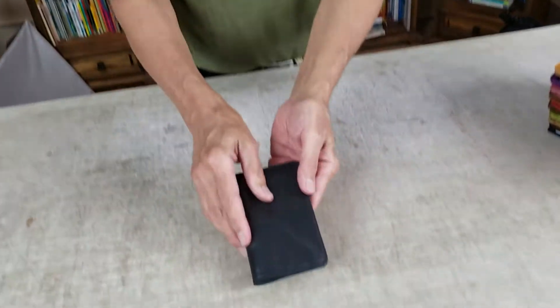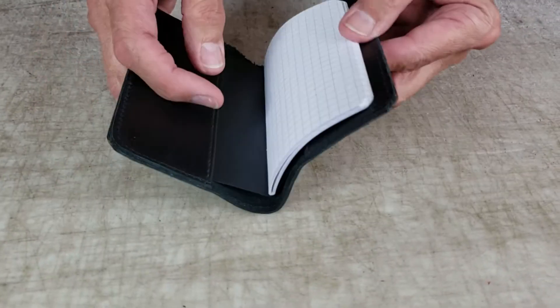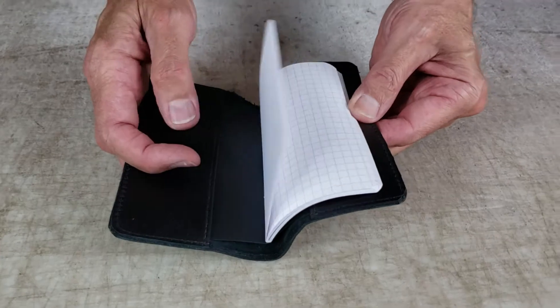And then we have the A7 right here. The A7 does have a pocket just because it's small and we wanted to keep the price lower on the A7.